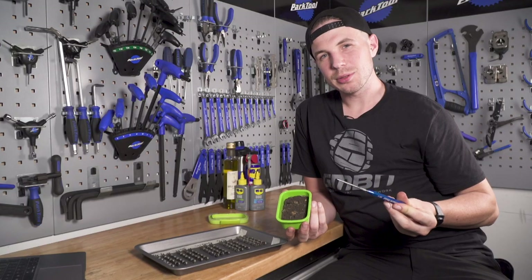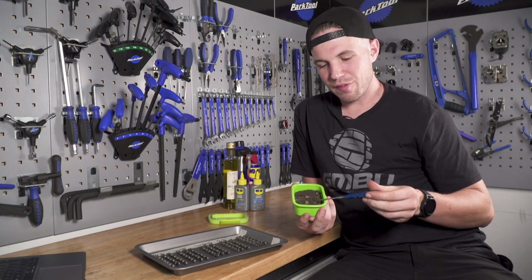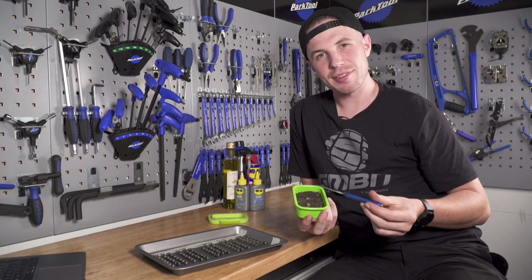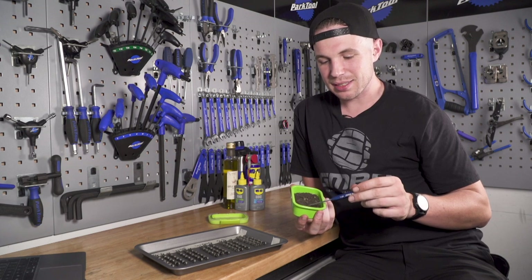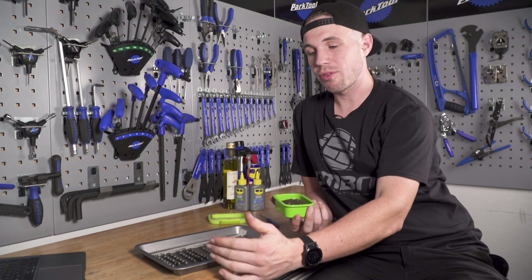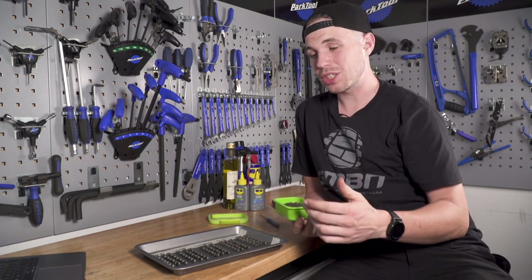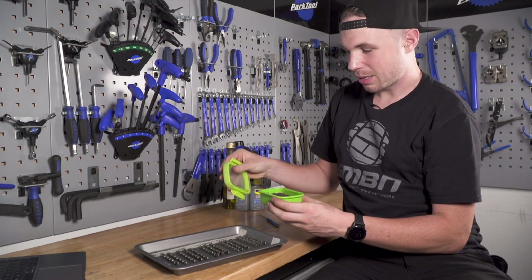Here in my little Tupperware container I've got probably a couple of hundred grams of the finest English mud I could find. When I say mud, it's more of a dirt, sandy consistency right now. One by one I'm going to go through each variety of lubricant and add the chain. I'll start off with the dry lube — pop it straight in, I'm not scared.